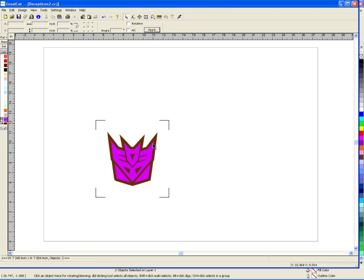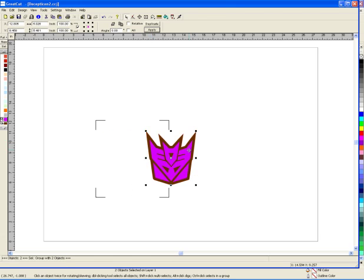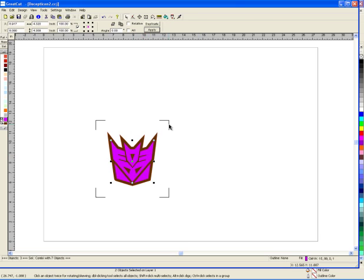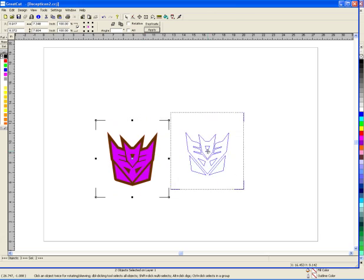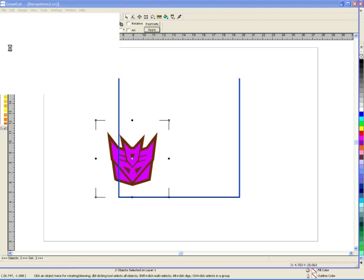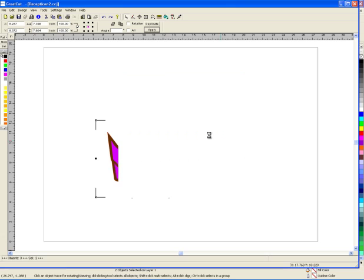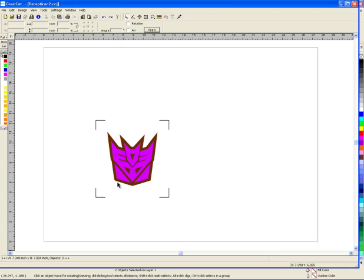Now I want to take this purple part here — let me ungroup it first. I'm going to take the purple part and the registration marks — these guys — and I'm going to save it, export it as an EPS. I already did that; it's called Decepticon symbol 2 with crop marks. So when I save that, I'm going to go into another program which controls my cutter, which is my VersaWorks. At the same time, not only am I doing a cut line here, I created another file where I made the cut marks somewhere else.